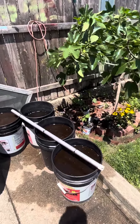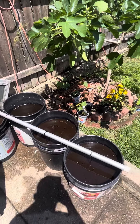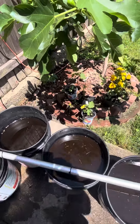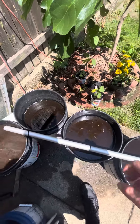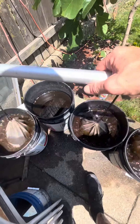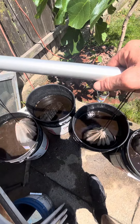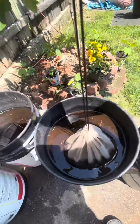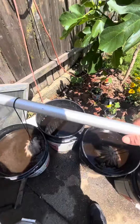It's my compost tea system I got going on. I get compost from the compost bins, fill them up in these mesh bags, and just dunk them.